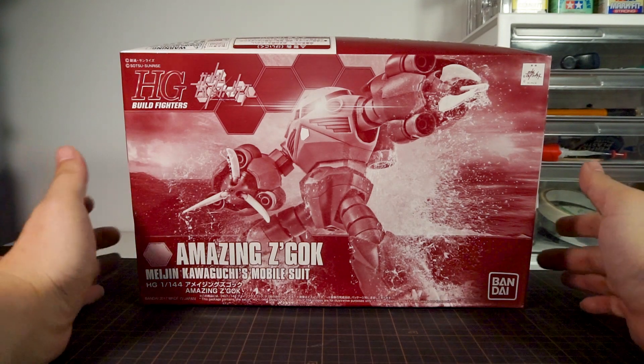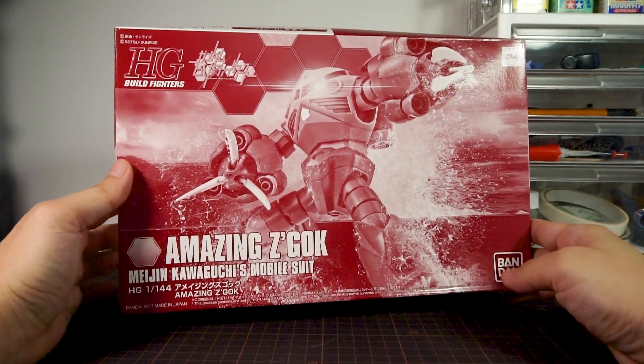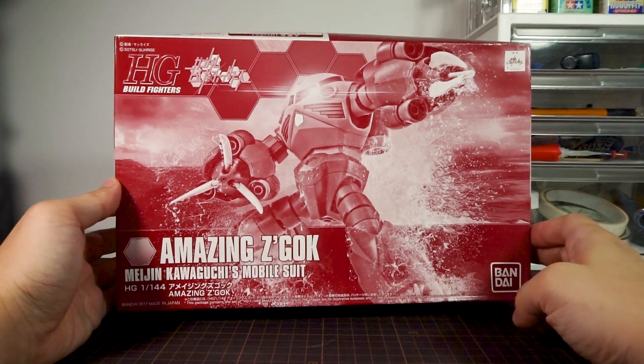I know that sounds really cynical and I really don't like that low-effort way of selling us designs, but these designs like the Amazing Zeacog here do look interesting on their own merits and it made me want to order this. And guess what — this kit actually packs a few surprises.